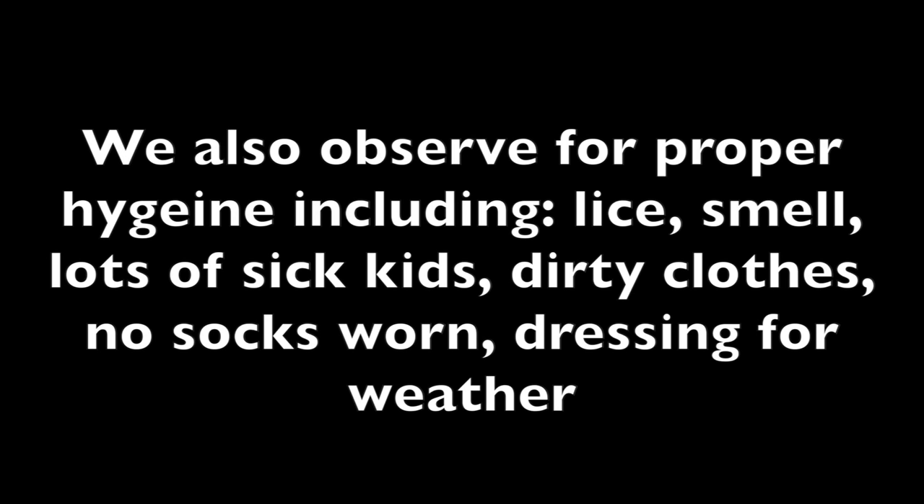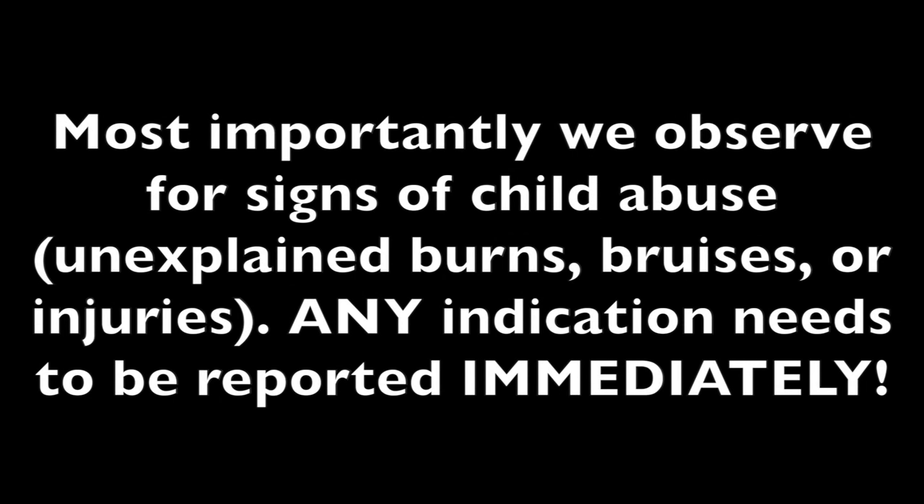We observe for health concerns such as head lice, an unusual proportion of children having a cold or any sickness, but more importantly, we also observe for proper hygiene such as smell, cleanliness, dirty clothes, torn or unwashed, or no socks worn, and making sure they are appropriately dressed for the weather, and any signs of child abuse such as unexplained bruises, burns, or injuries. Write these observations in the comments section, but should you observe signs of child abuse, tell your junior or senior leaders or supervisor immediately.